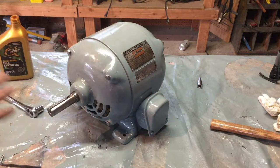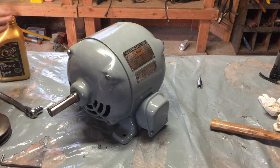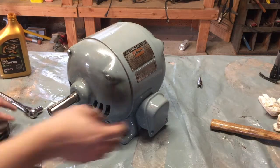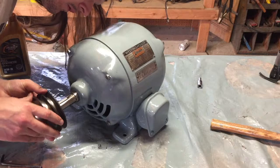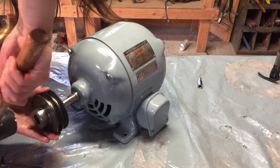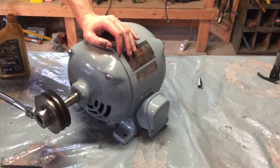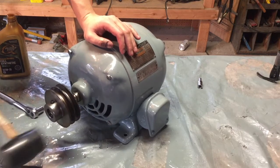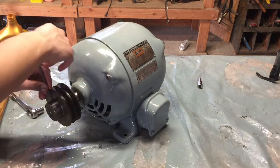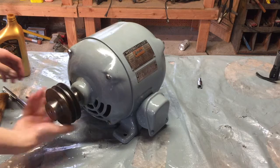Got the key on here. I'll put some oil in here to make sure it'll come off freely in the future. Got the pulley on there.